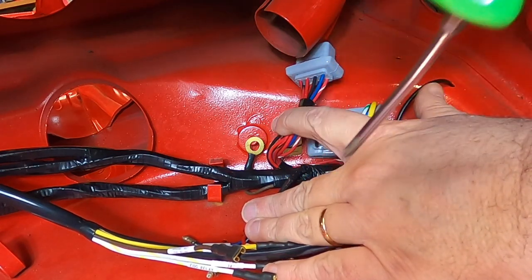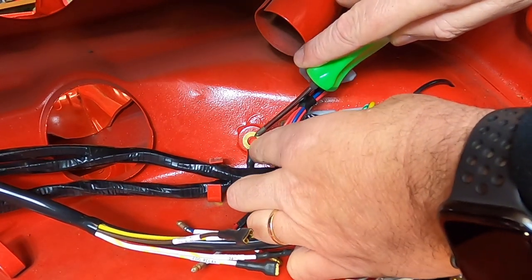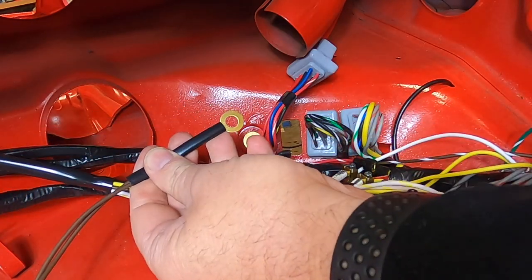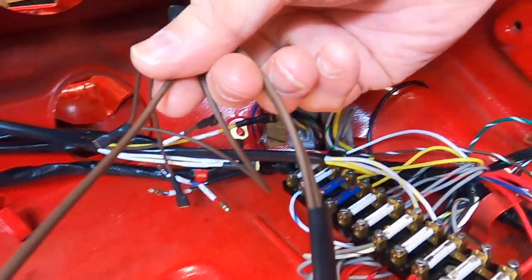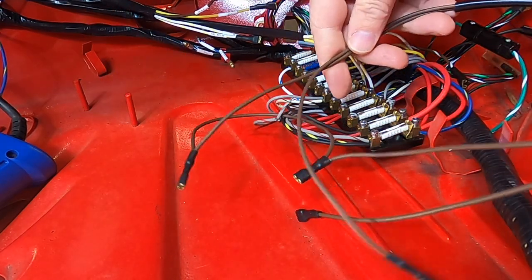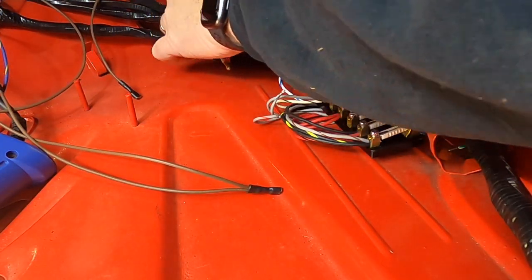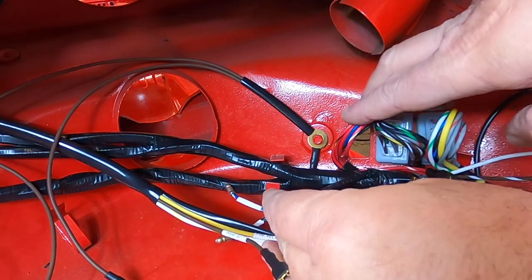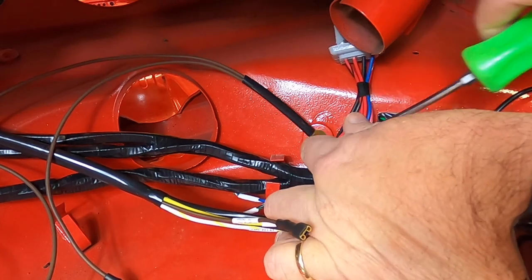Under the dash there's a grounding point on a stud. A ground comes off the harness and goes onto that stud. Also on that stud is the sub-harness that grounds the gauges — a little brown sub-harness. A 13mm nut goes on that stud to tighten everything down, so both your gauges and the front harness are grounded.